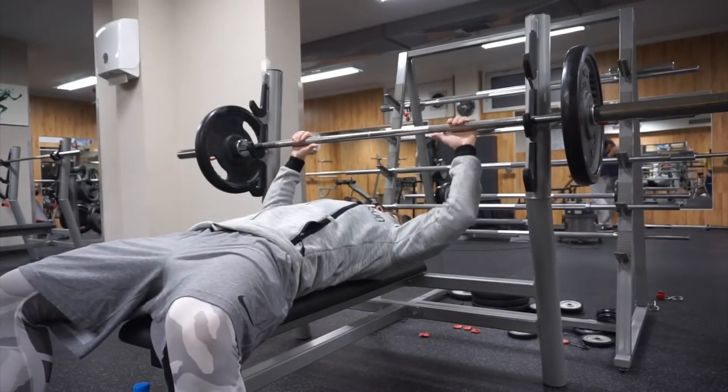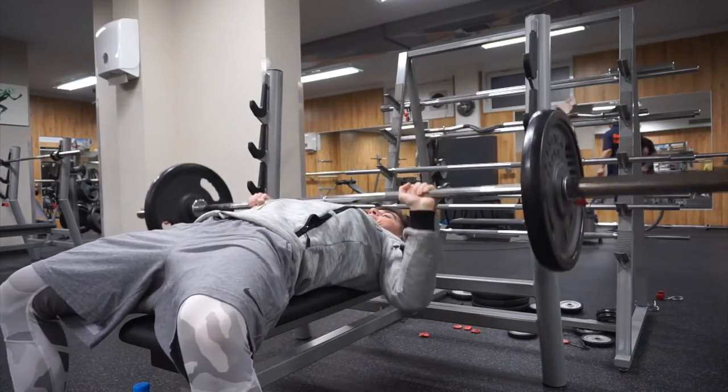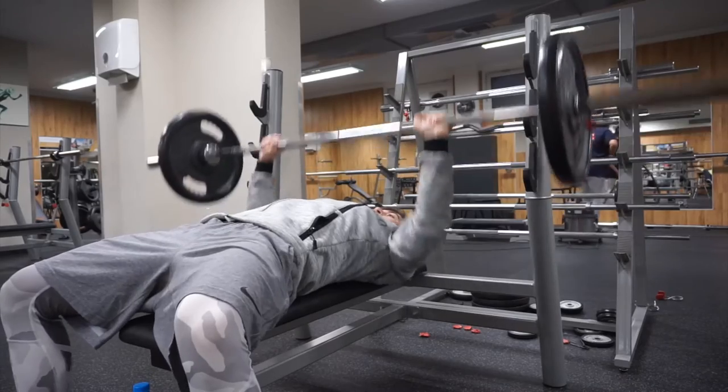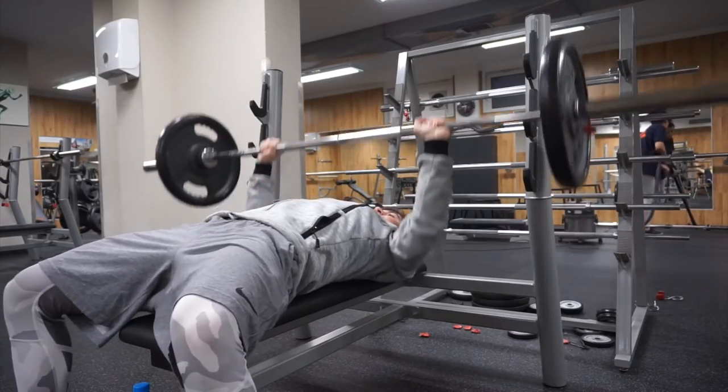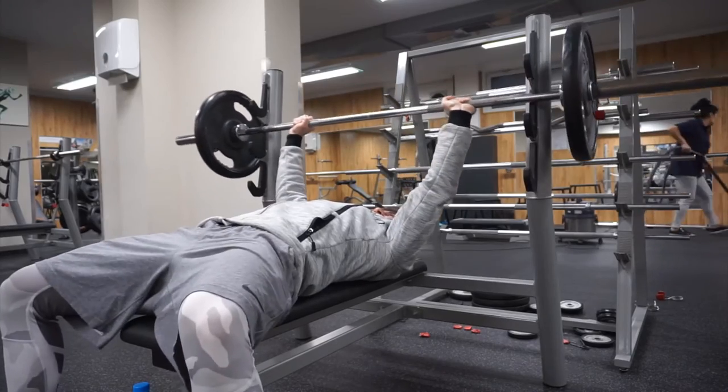Key points on the bench are tucking your elbows a little bit in, retracting the scapula and pushing with the chest — not pushing with your legs and not lifting your lower back.